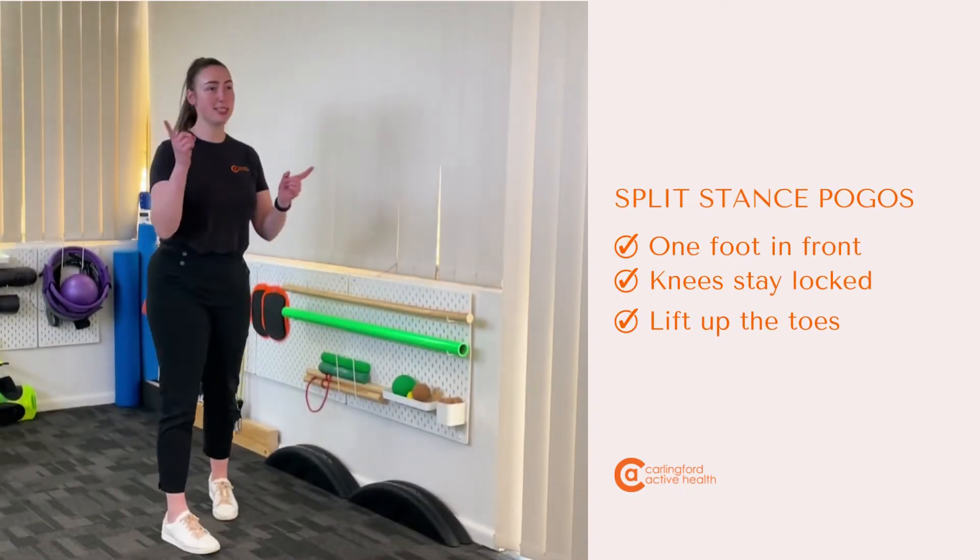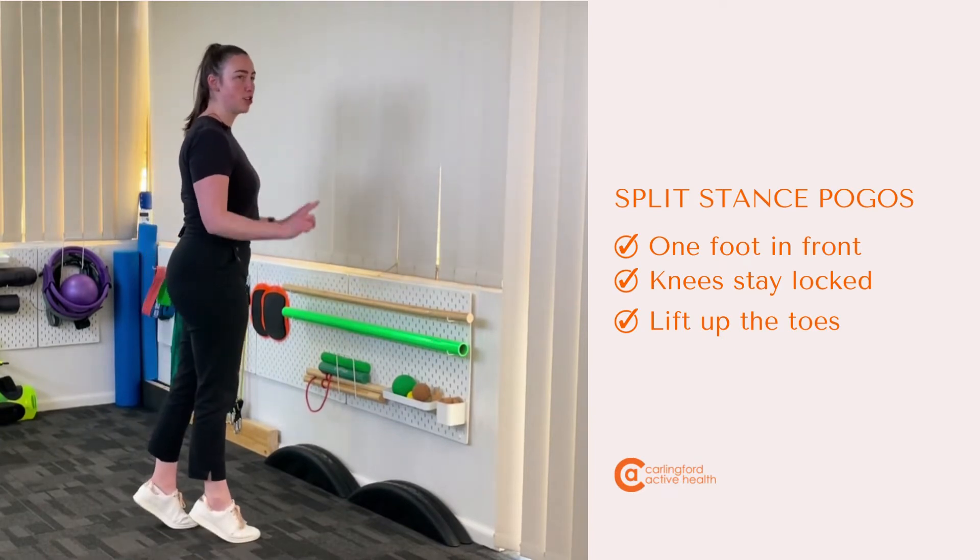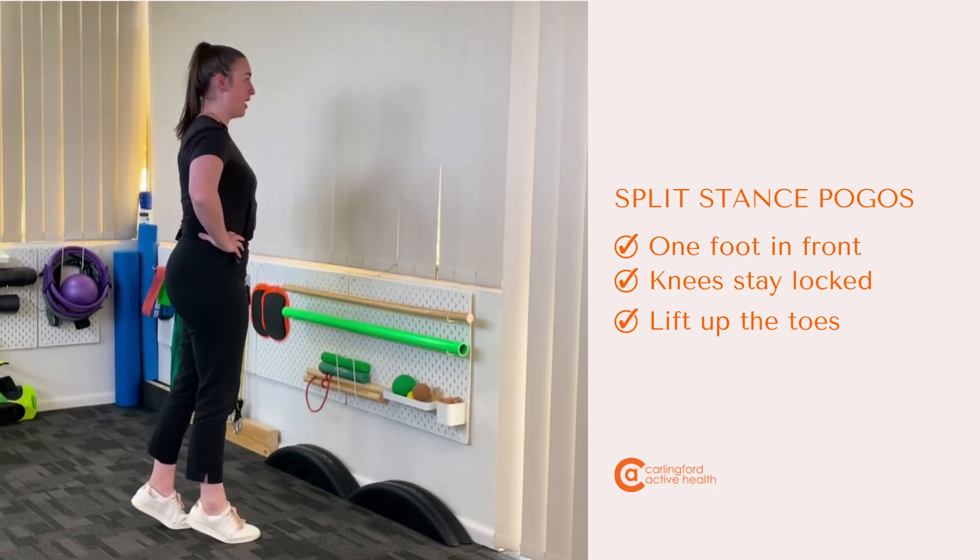Beautiful. Now if you look from the side, same concept — up onto our toes, knees stay locked, from there lifting the toes.